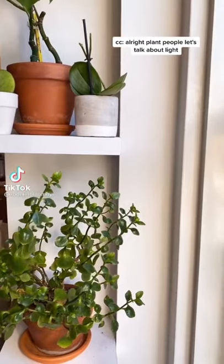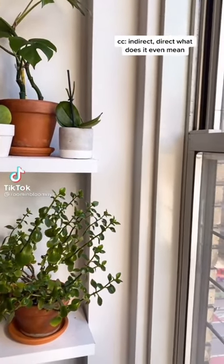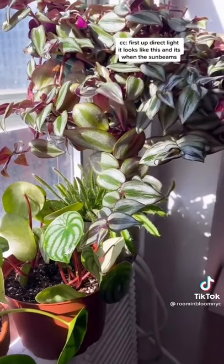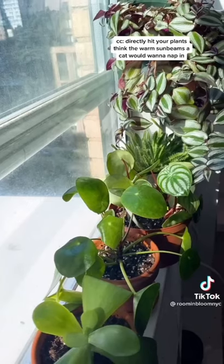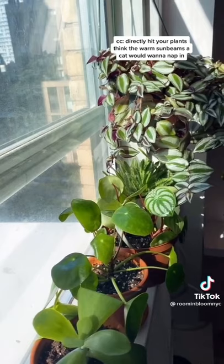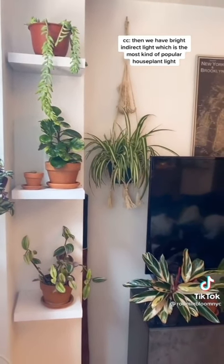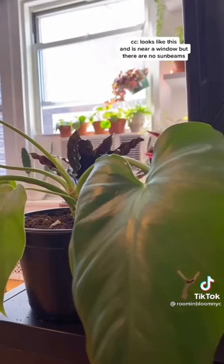All right, plant people, let's talk about light — indirect, direct, what does it even mean? First up, direct light: it looks like this and is when the sunbeams directly hit your plants. Think of the warm kind of sunbeams a cat would want to nap in. Then we have bright indirect, which is the most popular kind of houseplant light. It looks like this — near a window, but there are no sunbeams.